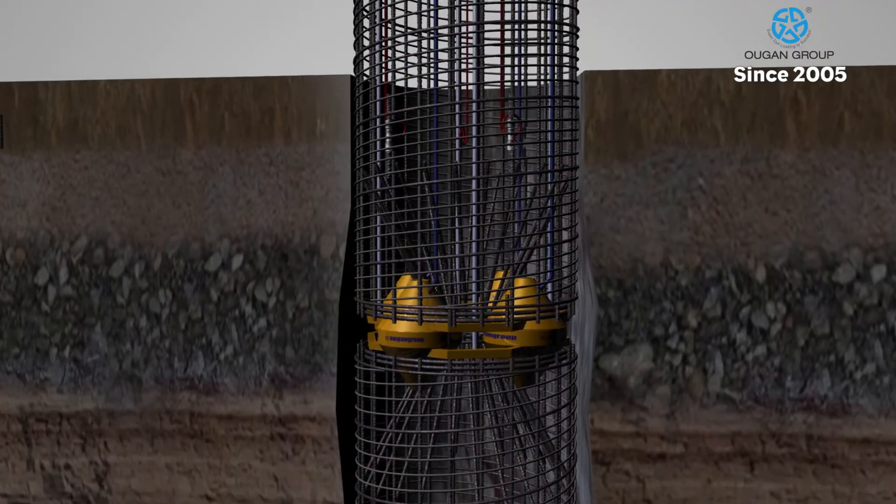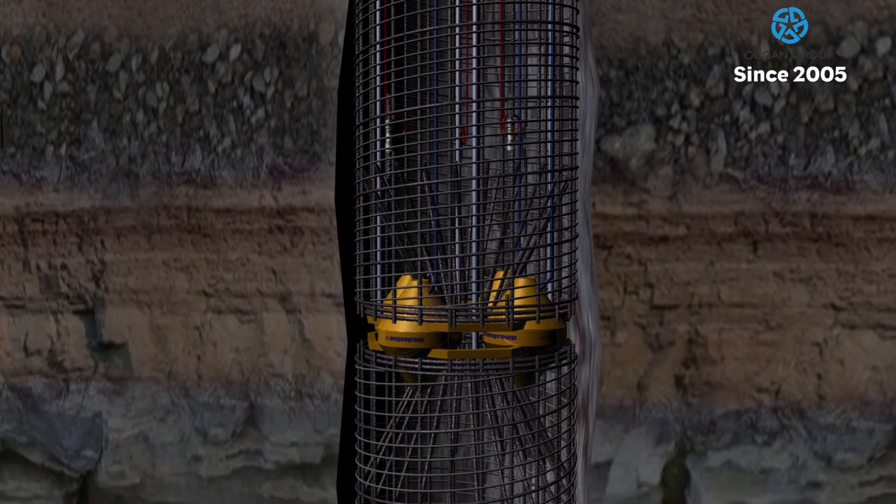Next, the pile is lowered into the hole and is now ready to be filled with concrete through the tremie pipe.